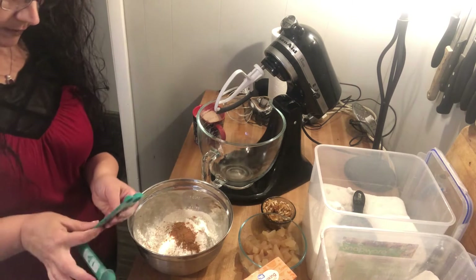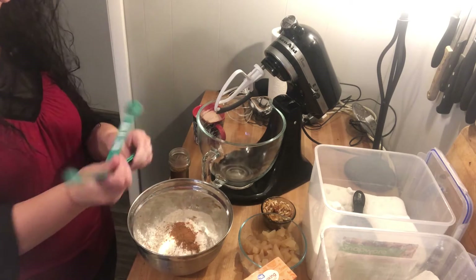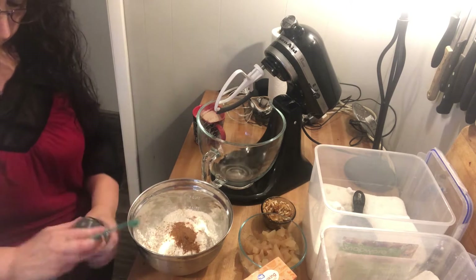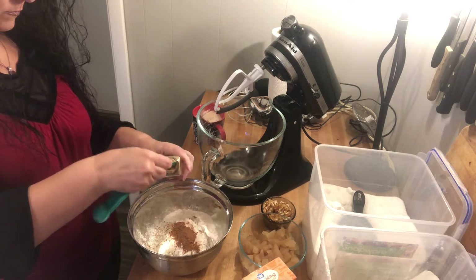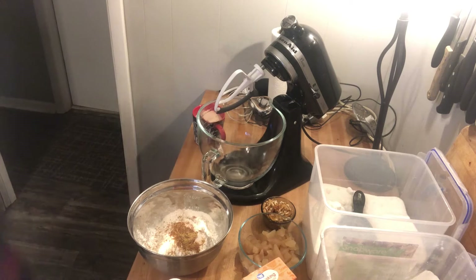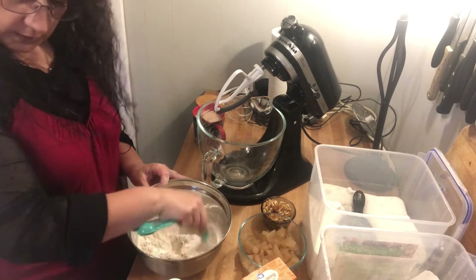We need a quarter teaspoon of nutmeg — and yes, a quarter teaspoon, that is correct — a quarter teaspoon of ginger, a quarter teaspoon of salt. I'm just using some kosher salt here. We're just going to stir that up just a tad.